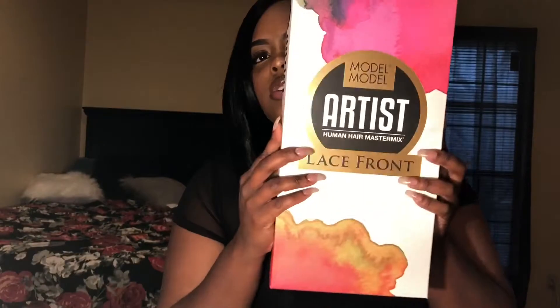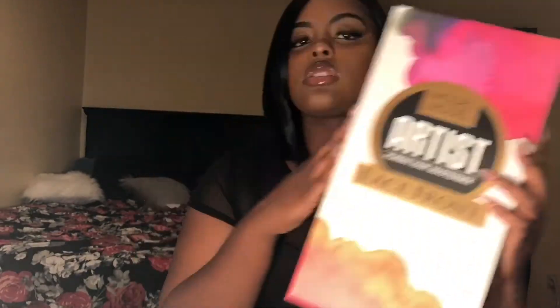Let's just get right into it. This is what it looks like — this is the box it came in, actually a cute little box. It's a Human Hair Master Mix lace front wig. I got the color 1B. It comes with an adjustable strap in the back and clips in the front so you can secure it and fit it to your head.